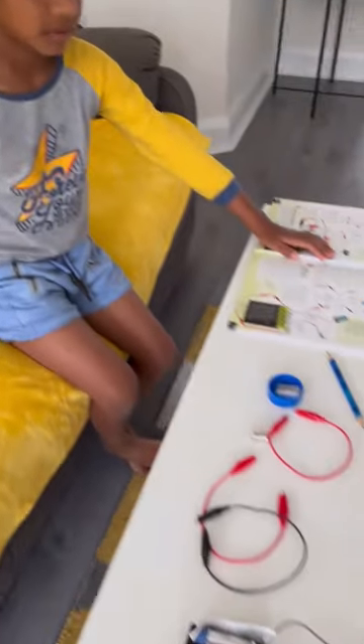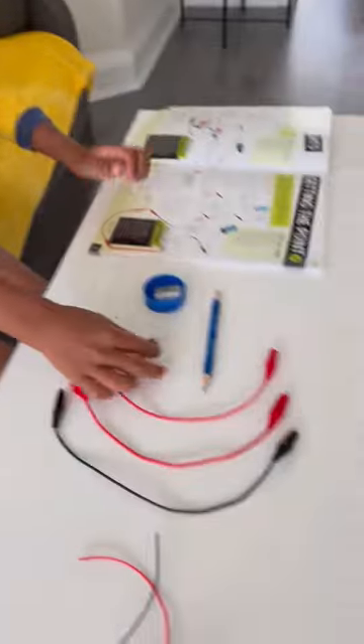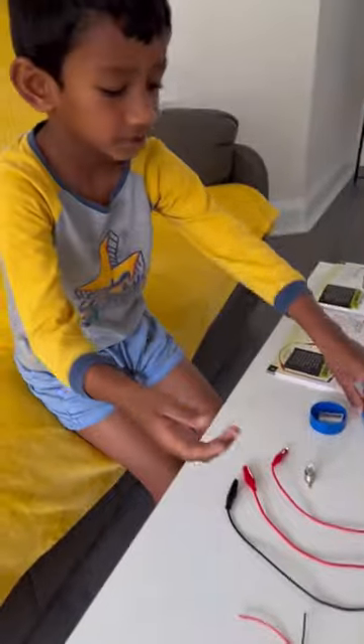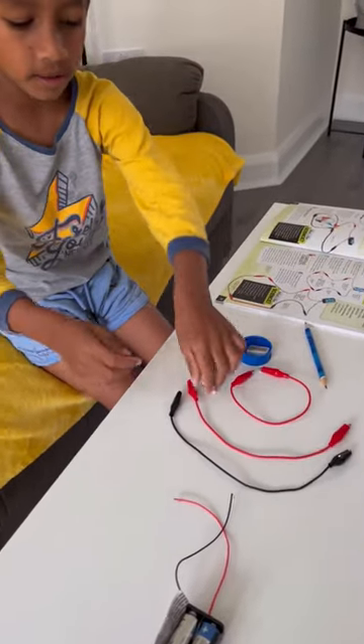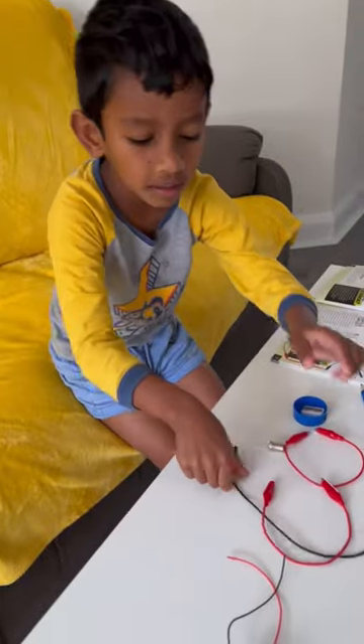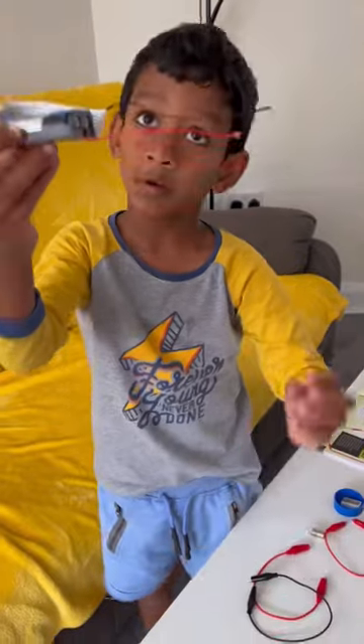What are we going to do with this now? We are going to take a big circuit. And with what? Light globes, pencils, sharpener, red alligator, black alligator, battery holders.